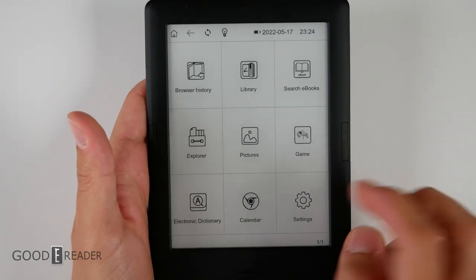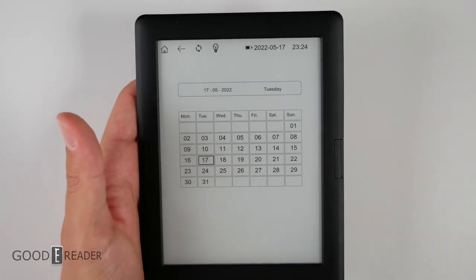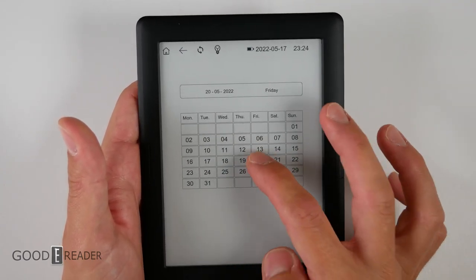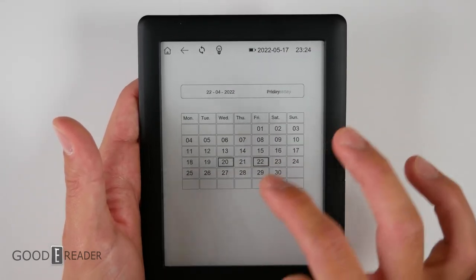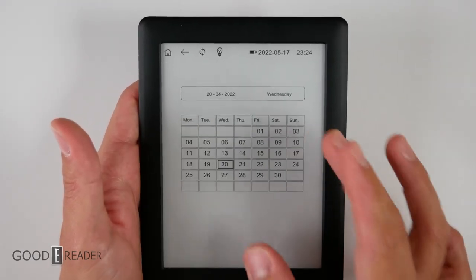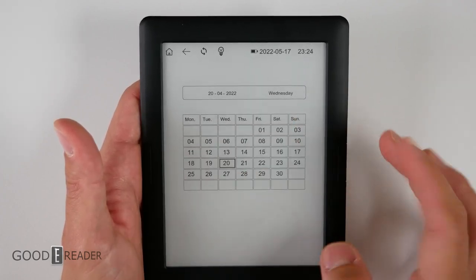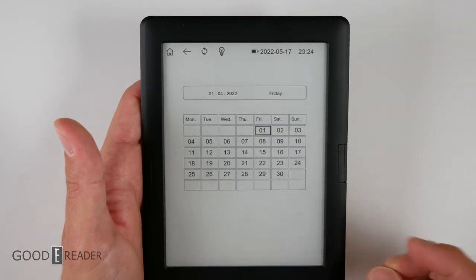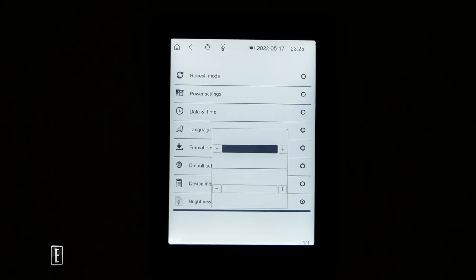There's one final app this device has: Calendar. You would think you'd be able to take light notes and say, I have a party on the 20th to go to. Well, you'd be mistaken — no matter what you do, you can't actually get into a date and write anything. It doesn't do anything. This is literally just the display of a calendar. They don't even allow you to take notes or put placeholder events.